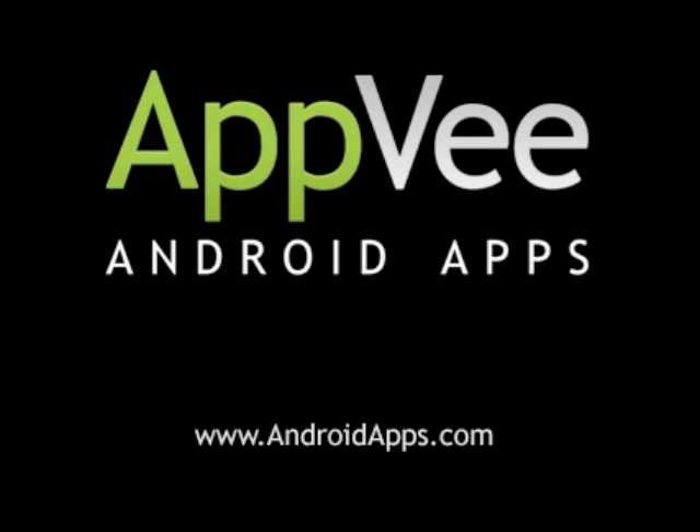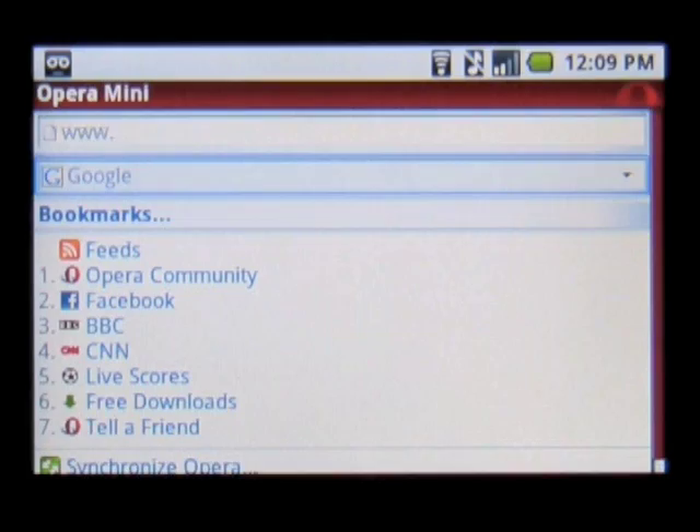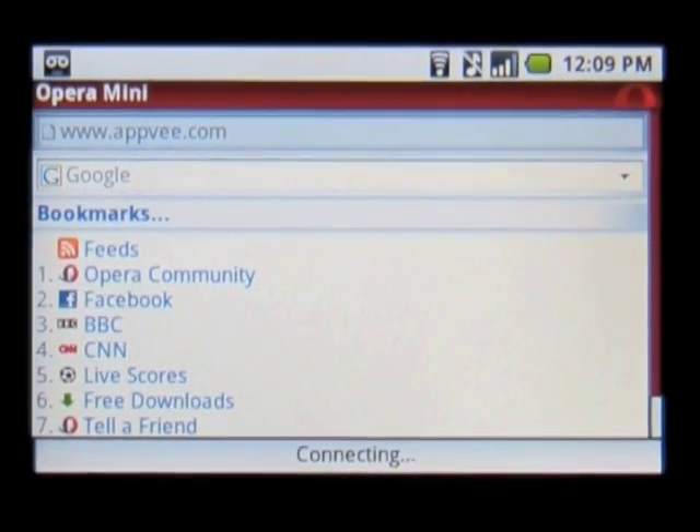This review of Opera Mobile Browser is brought to you by AndroidApps.com. The Opera Mobile Browser has made its way over to the Android platform. This app brings most of the standard Opera Mobile functionality over in an easy-to-use and easier-to-customize package.